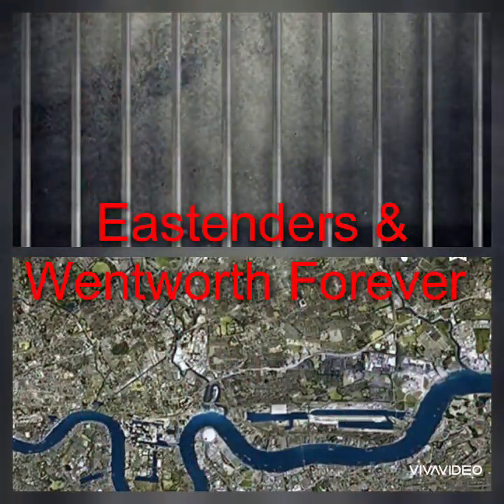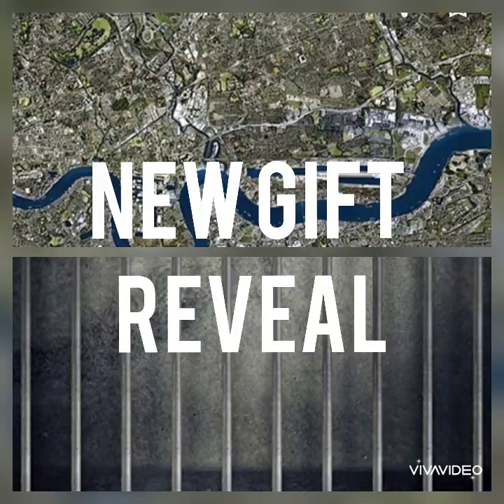Hi guys, welcome back to EastEnders and Wentworth Forever and today is a very special video. In today's video, and yes, as from the title you can all guess it, it is a new gift reveal.